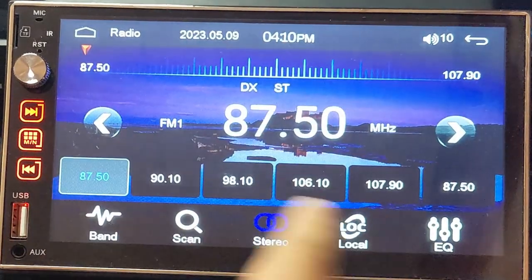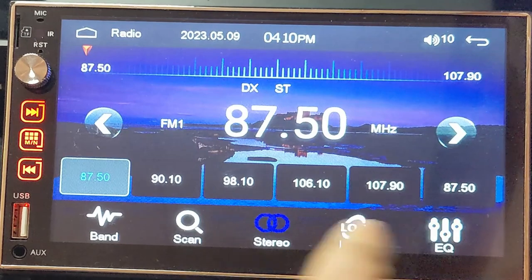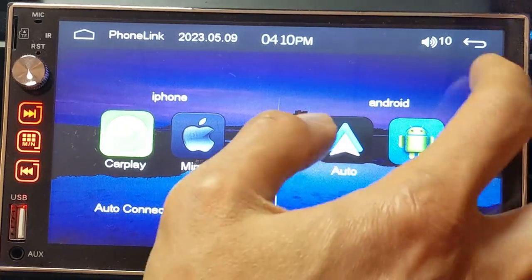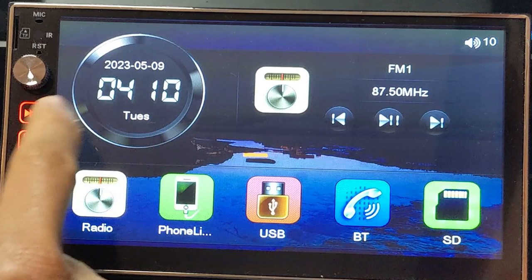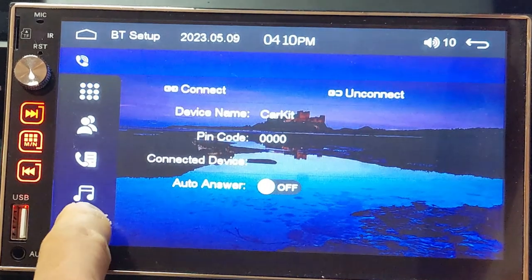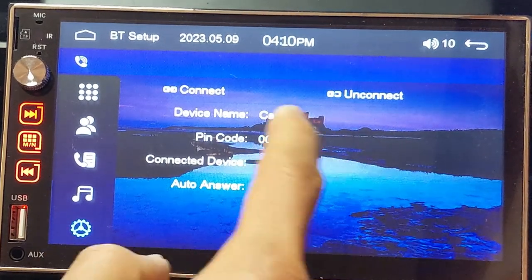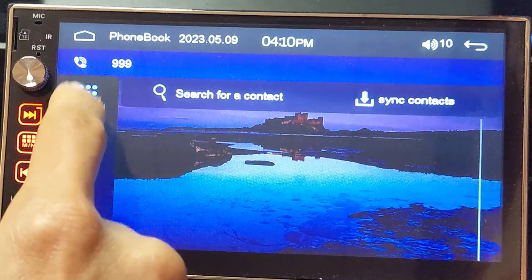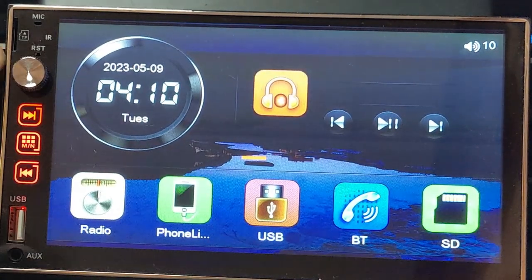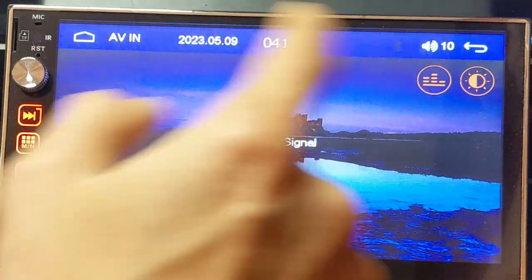The other features include FM radio with standard functions like scan, stereo, mono, and local. There's also phone link pairing for Android Auto, CarPlay, and screen mirroring, a USB media player, and a Bluetooth utility with phone calling, contacts, and setup. One issue is that it doesn't appear you can change the device name or the pin code, which most of these units allow. There's also a shortcut to play music or video from the SD card, and an audio/video input tool.